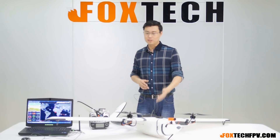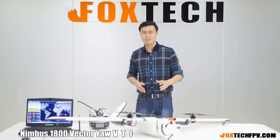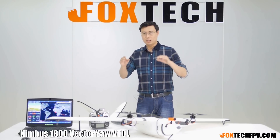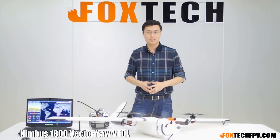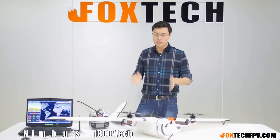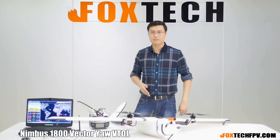I'm going to introduce the Nimbus modified version — the VTOL version coming from Foxtech. It can hover like a multicopter and also fly at high speed like a fixed wing. This is the Nimbus VTOL version. Actually, this is the modified version. Let's look at the Nimbus FPV plane itself.